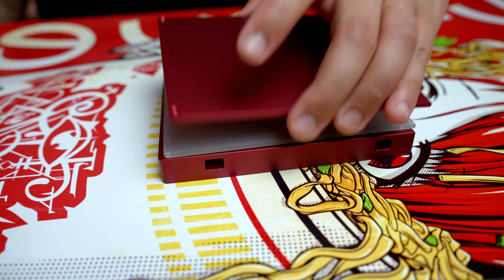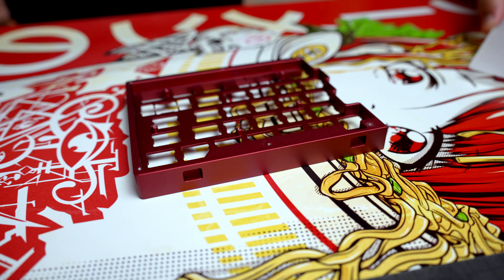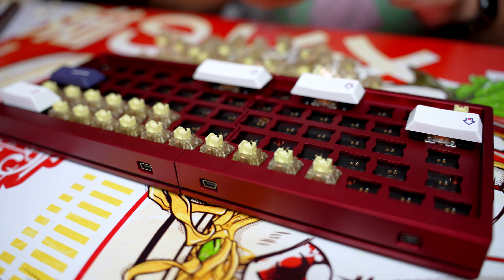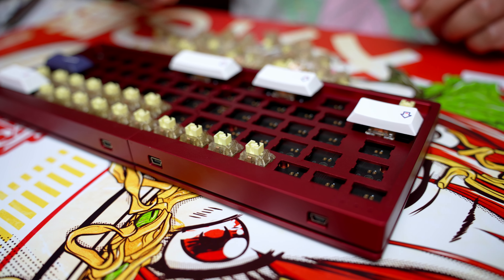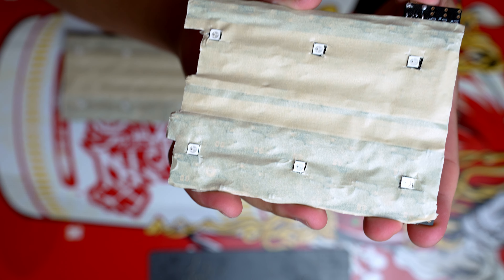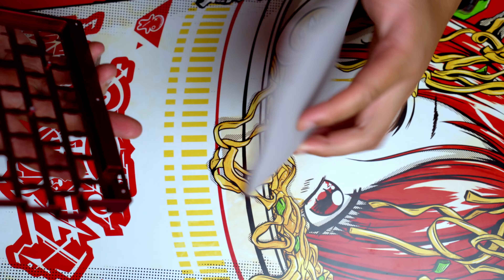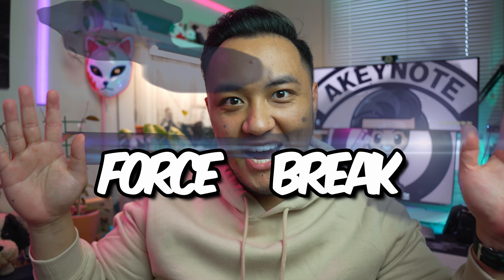The build process was pretty straightforward. It's a hot swap plate, so you just need to open the case, add your PCB, add your switches, and you're done. I did the Tempest mod, which is just adding masking tape to the bottom of the PCB to dampen the sound a little bit. But this case is loud, so I added tape in between the sandwich parts to stop sound from traveling through the aluminum. This is widely known as the force break mod.